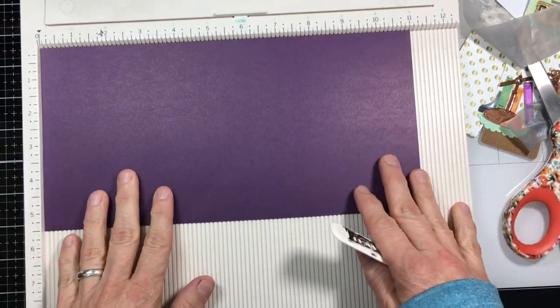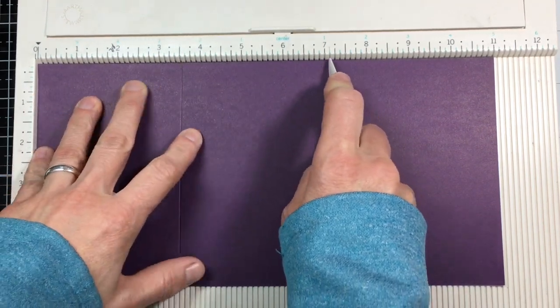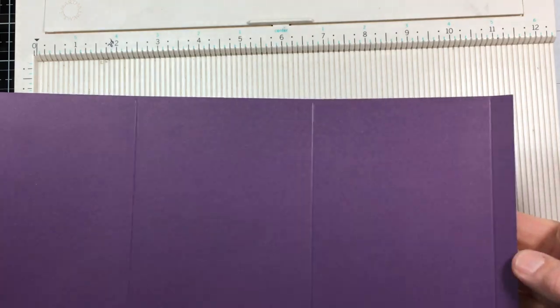I have a card stock that measures five and a half by eleven, and with the eleven side at the top I'm going to score it at three and a half, seven and one-eighths, and ten and five-eighths. And then we're going to fold all of those creases.